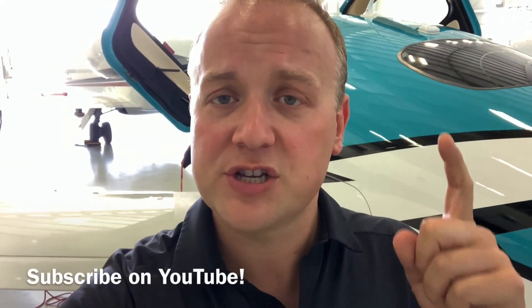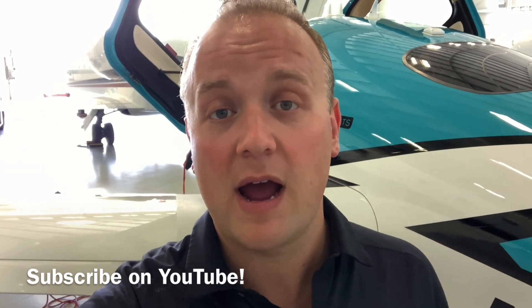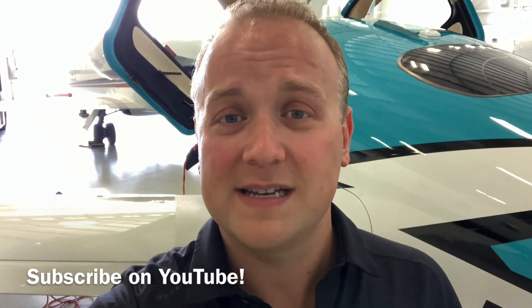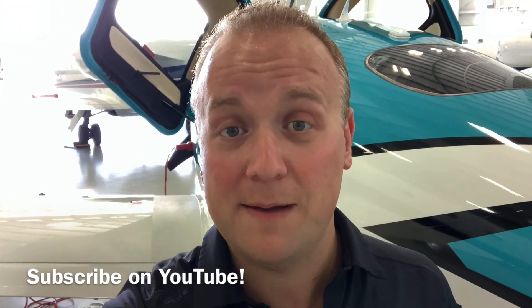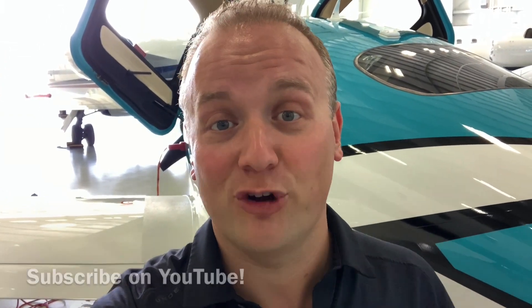I'm here at the airport getting ready to go flying for the day, and I want to share my five tips to make yourself look like a pro in a Cirrus. Let's walk through each one and leave a comment if you agree or disagree with anything I say. If you find this valuable, I'd appreciate a like and a subscribe to the channel. The top five tips to make yourself look like a pro in a Cirrus.